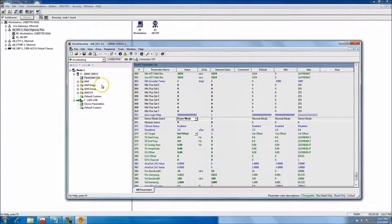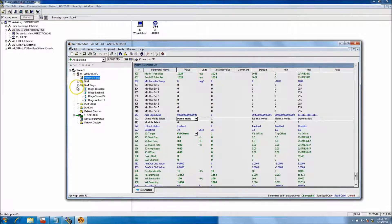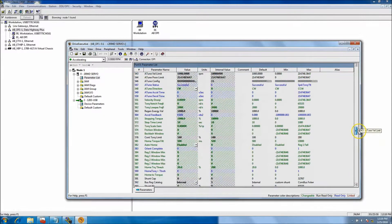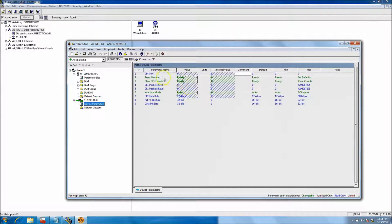You can show the parameter groups or go to the whole parameter list and select what you want, which is what most people do. You do see the 1203 USB — you can see its configuration, the baud rate, and the packets it's talking on.